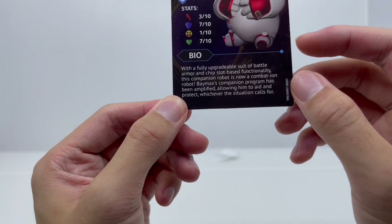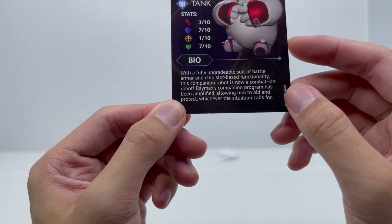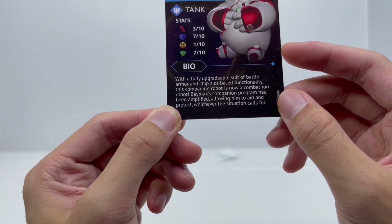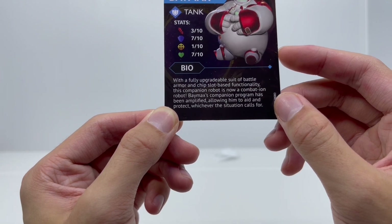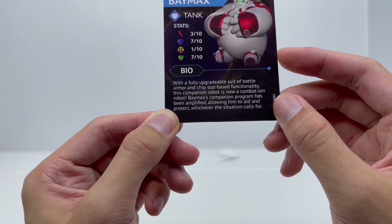And then we have a bio that says: with a fully upgradable suit of battle armor and chip slot-based functionality, this companion robot is now a combat time robot. Baymax's companion program has been amplified, allowing him to aid and protect whichever the situation calls for.